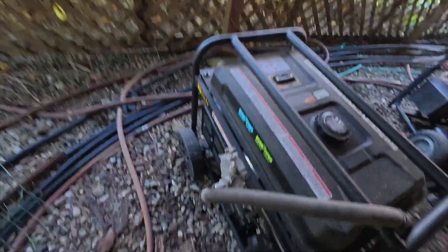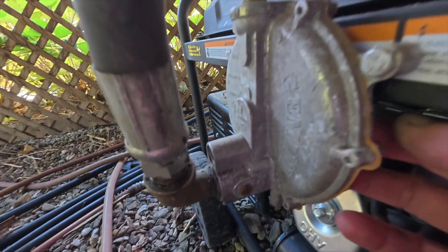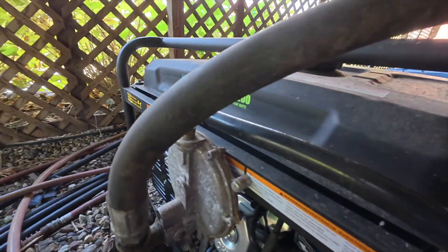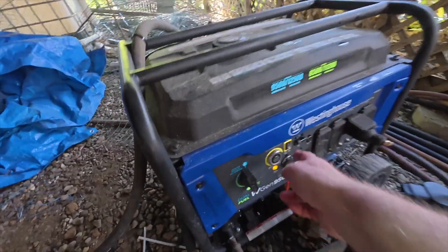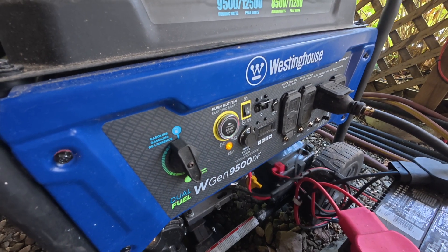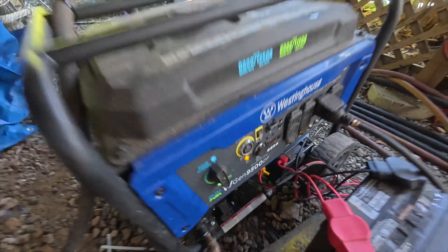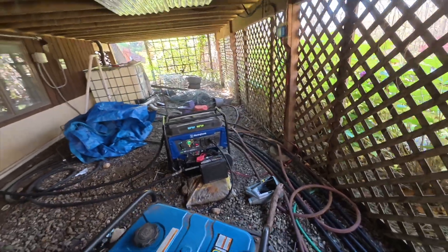On the back of this barbecue regulator there is a primer. Watch — I'm going to turn this on. If you listen carefully you can hear it prime. I gave it three primes — that should be enough to get it started on one try. So let's give it a shot: it's on, we push the button... and it started up. I'm going to let it run.